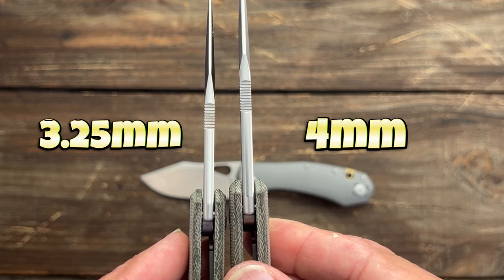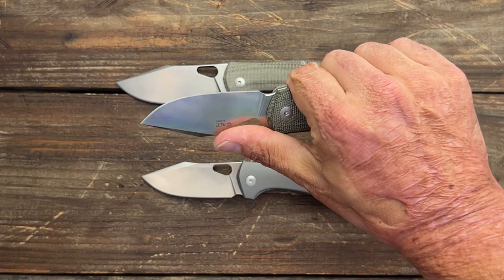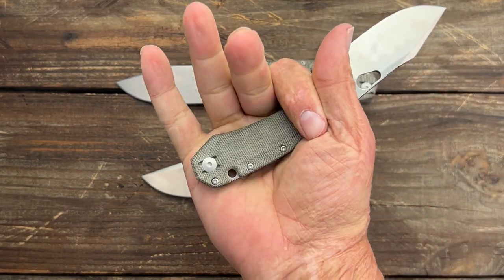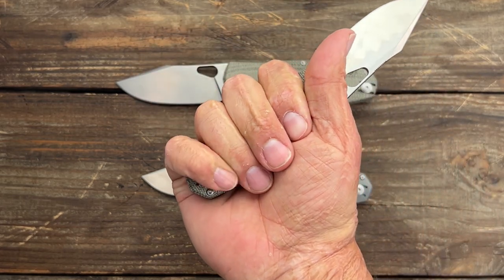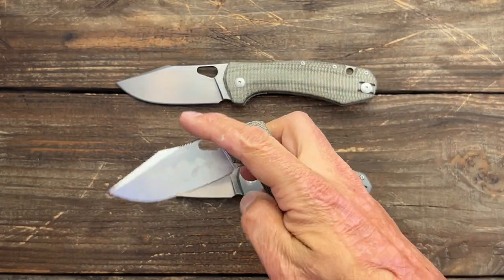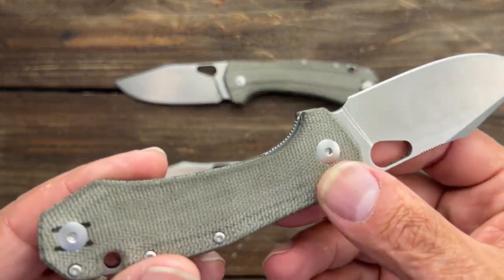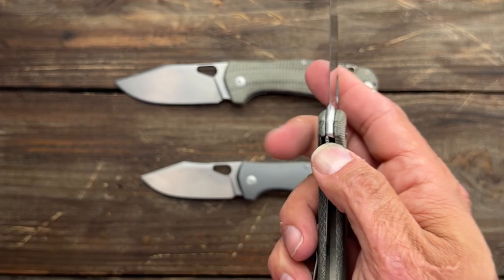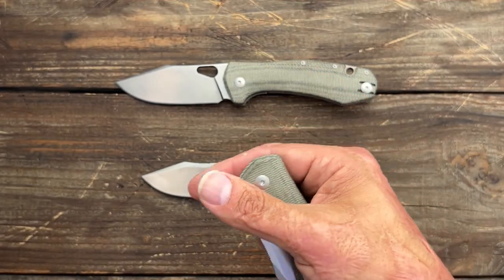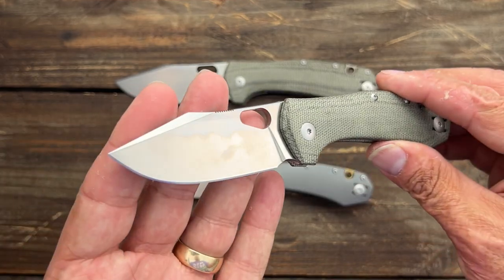It's just a shrunk down version. This is a perfect, perfect EDC size for my medium-sized hands — these fingers go here, this finger goes here. Feels nice and comfortable because you have that contoured micarta. Love that thumb hole. I wish the lock access was just a little bit better — it's not terrible. I've had these for a few days now, playing around with them. I did a little bit of cutting with this one.